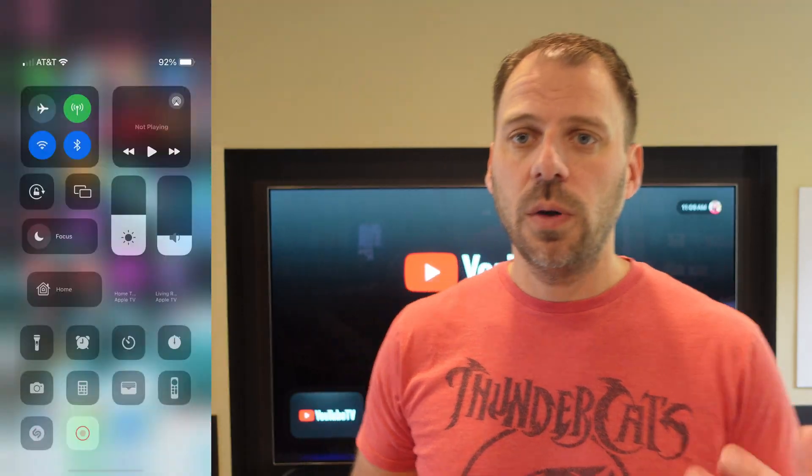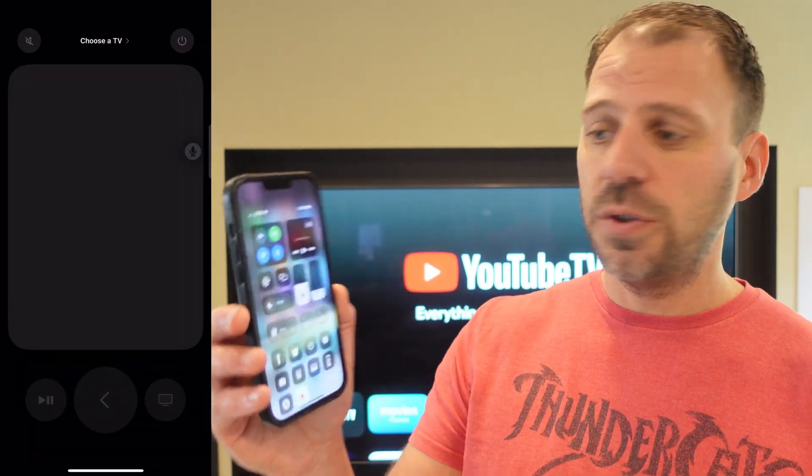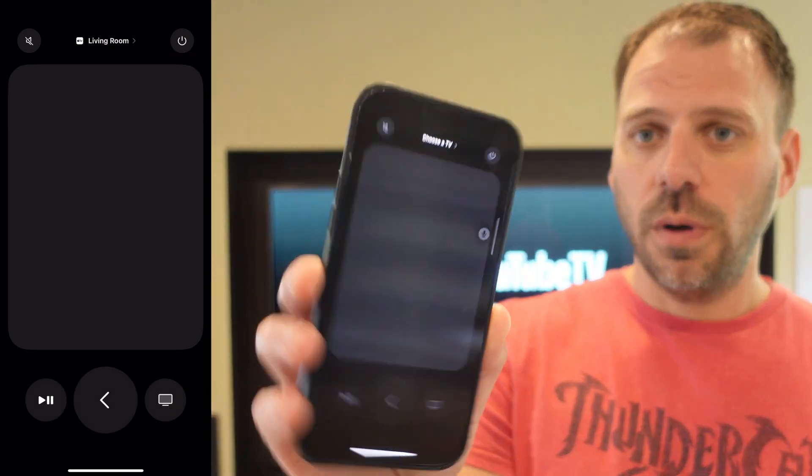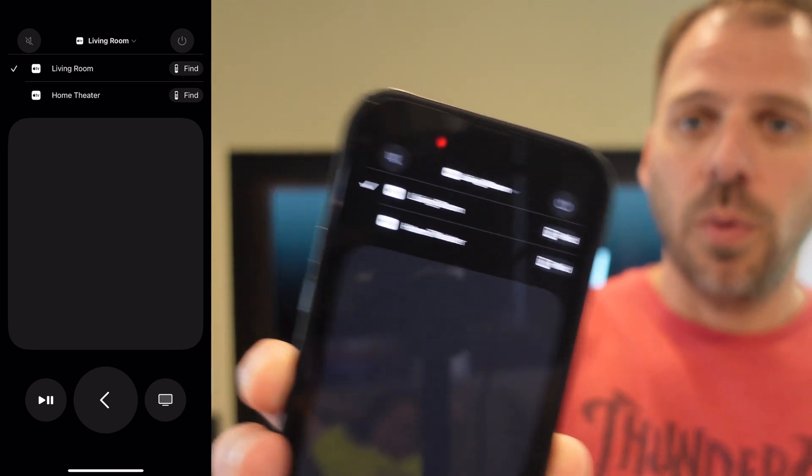In order to do this, you have an Apple TV with the Siri remote, and you need an iPhone, as the remote finder is built into the Remote app on your iPhone. To get to the remote finder, you swipe down, go to Remotes on your Apple TV, and choose the one that you want to find the remote for.